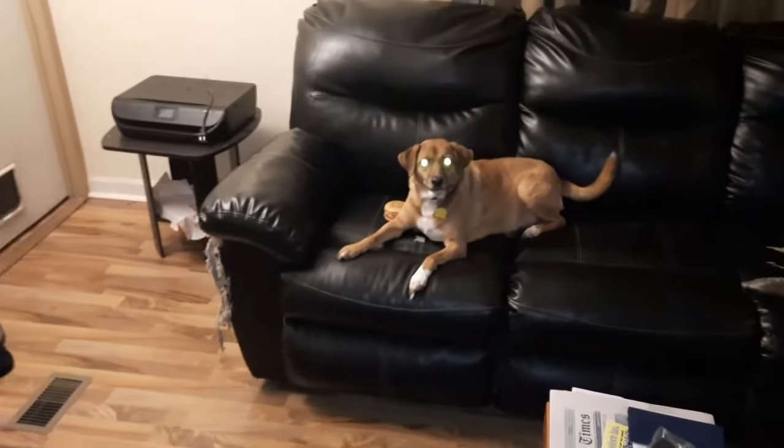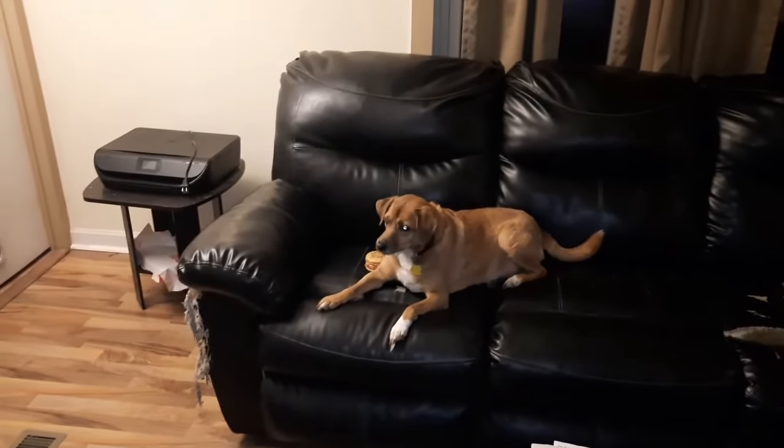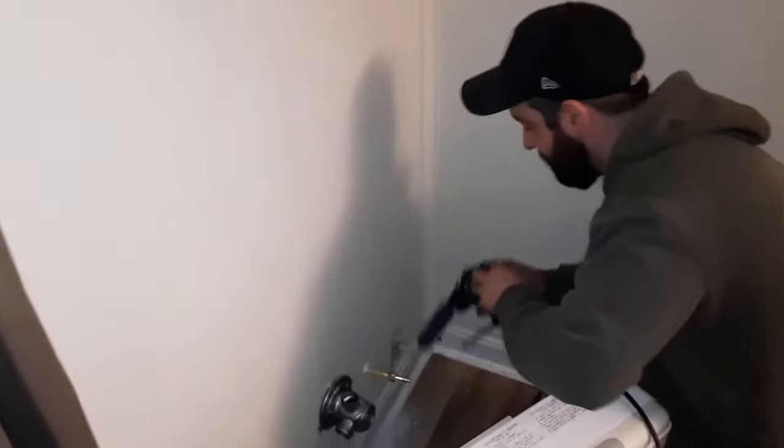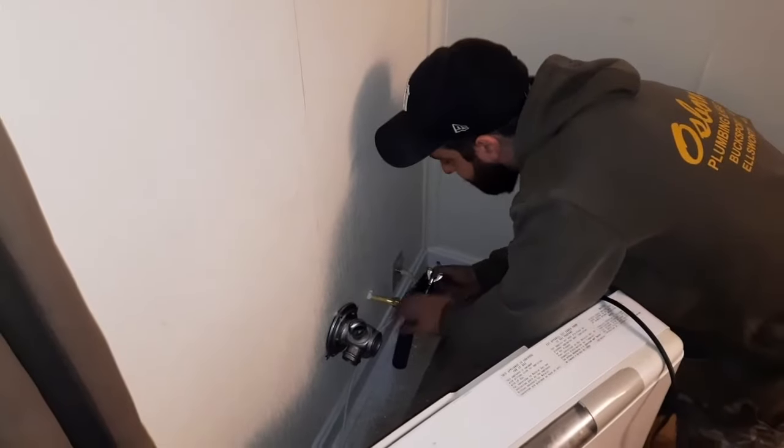That's Baxter. Hi, Baxter. He's watching you intently — he really likes to watch you work. He's calmed down considerably.